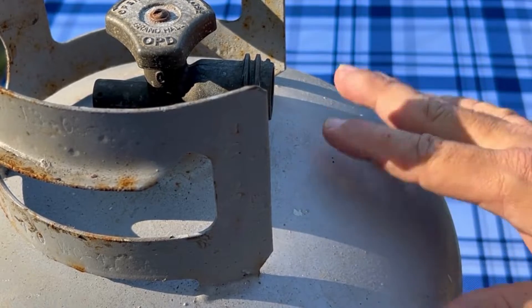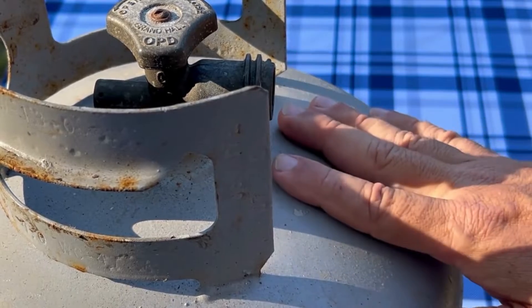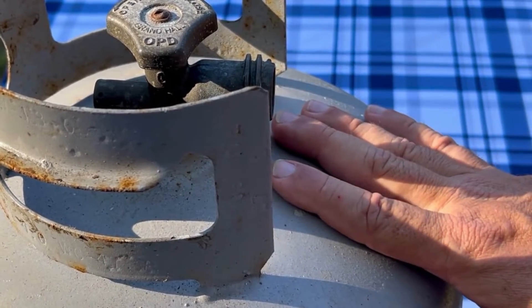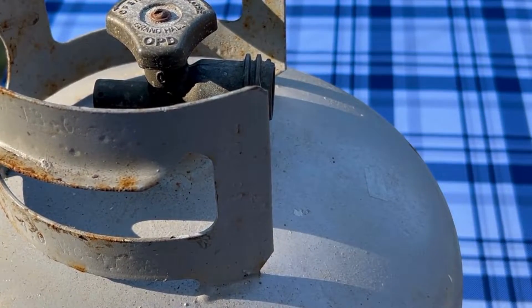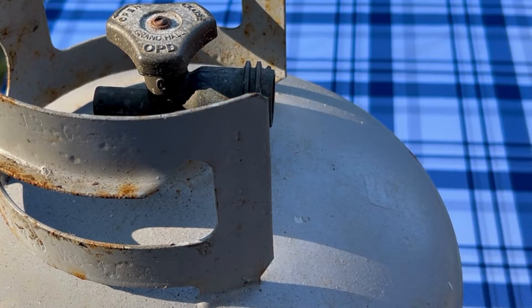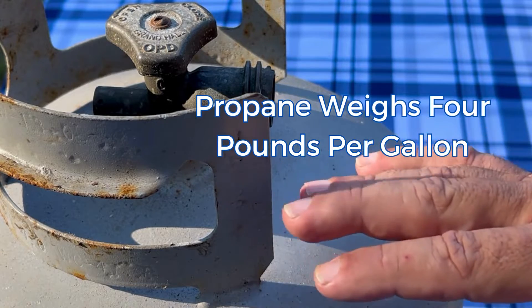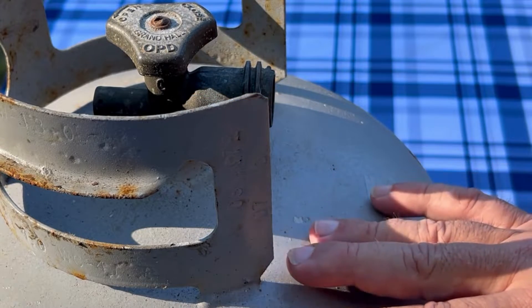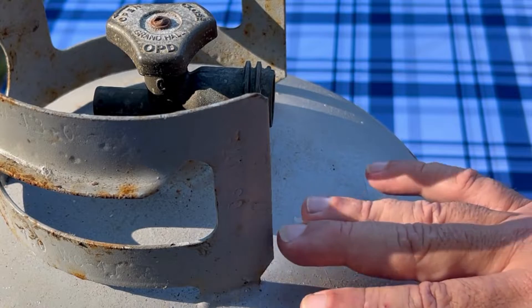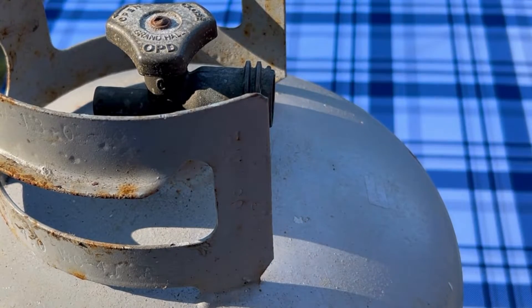In order to find out how much propane you have in your tank using a bathroom scale, first you have to know how much the propane is going to weigh and also how much the tank is going to weigh. The tank, when it's empty, is going to weigh 17 pounds. The propane is going to be roughly 4 pounds per gallon. These tanks hold 5 gallons, so that's why they call them a 20-pound tank — 5 gallons of propane at 4 pounds is going to be 20 pounds.